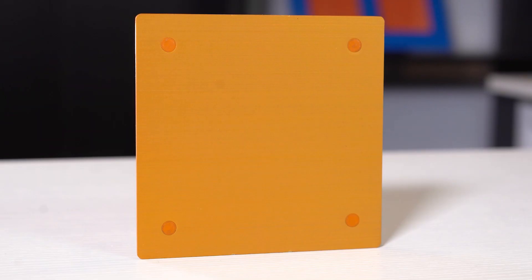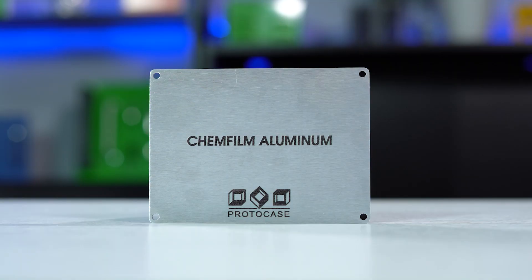By contrast, here's what a grain-finished part with anodizing and a grain-finished part with chem-film actually look like. Much better.